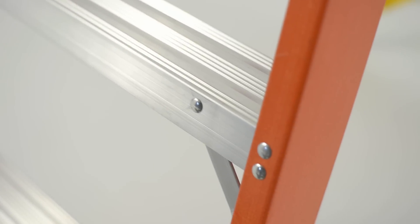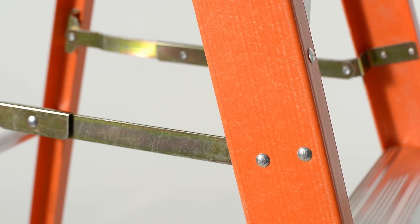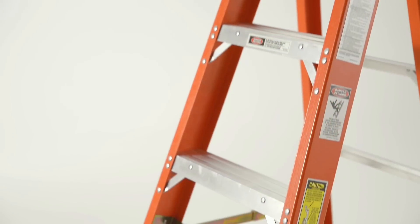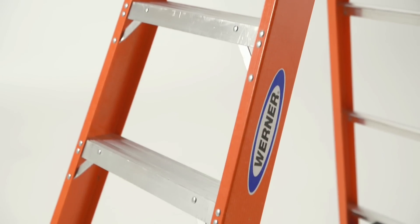Wide, slip-resistant steps are fully knee-braced. Heavy-duty, pinch-proof internal spreaders are connected with solid rivets. The seven-layer fiberglass construction is durable and preferred when working around electricity.